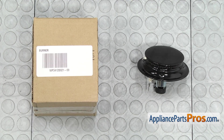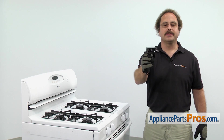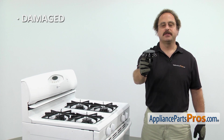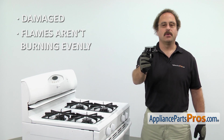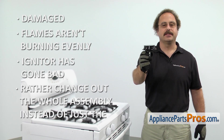When you open up the package, you're going to get the new gas stovetop burner. The gas stovetop burner comes with the igniter. It spreads the gas out so it burns evenly. The main reason you'll be changing it out is if it's damaged and the flames aren't burning evenly, or the igniter has gone bad and you'd rather change out the whole assembly instead of just the igniter.